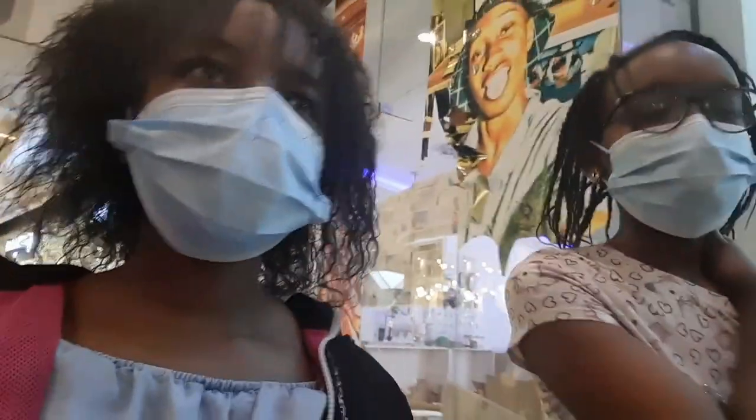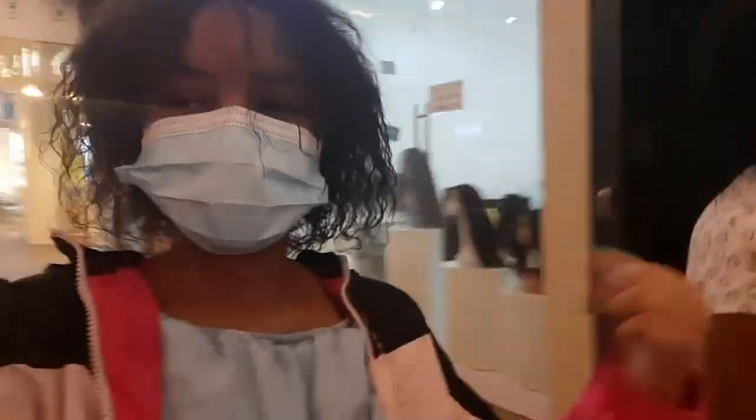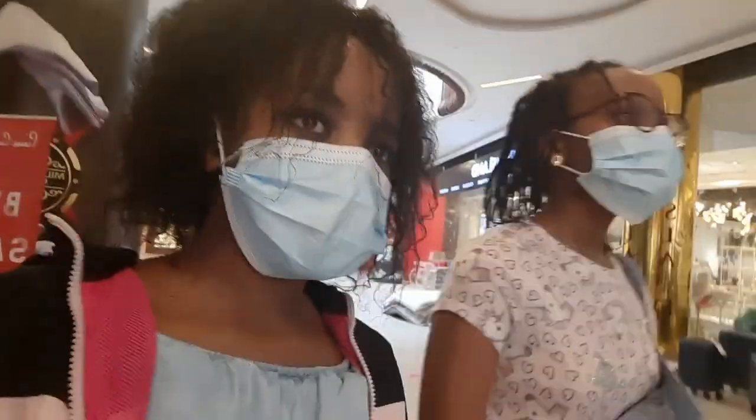We're in Two Rivers Mall and we're going to MRP to do our shopping. We're going to find it — I haven't been here for a very long time. Are we lost? I think we're lost. I see a lot of clothes but I don't see MRP. There's like a lot of stuff.